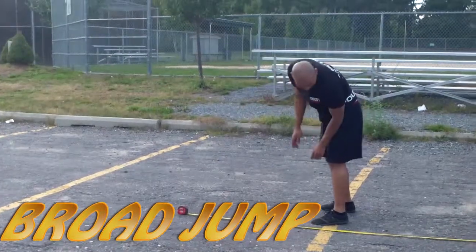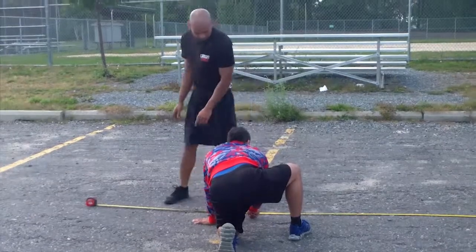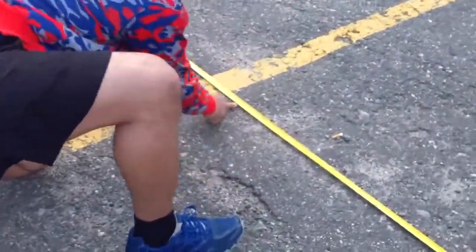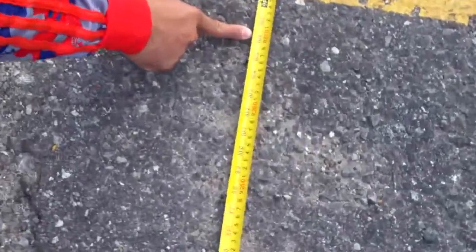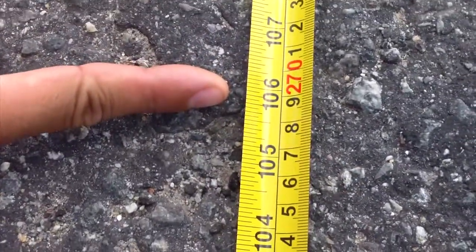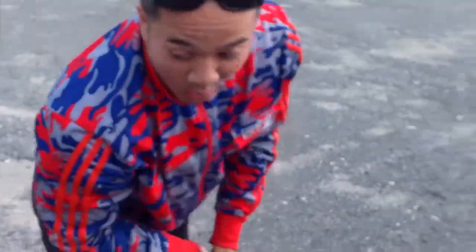Damn, whoa — let's get that right there. Wow, bring that camera right here. Oh man, that's the jump right there. He's sitting real close to nine feet. Right to nine feet right there. He hit right here — the back of his heel was right here, the front of his foot was on top right here. So he hit right there, almost nine feet. Wow.